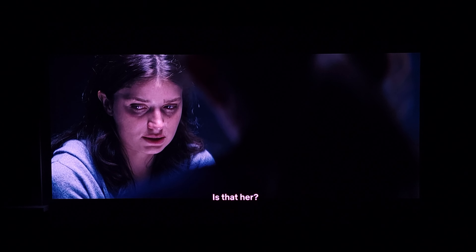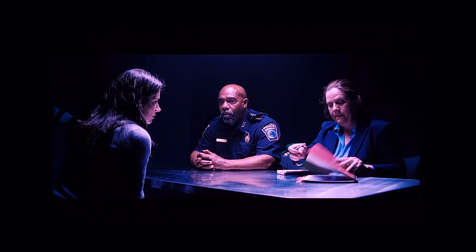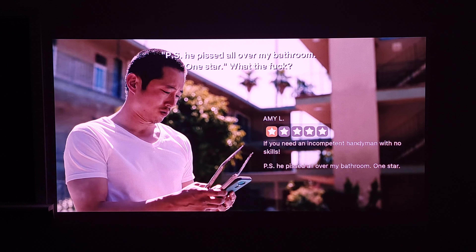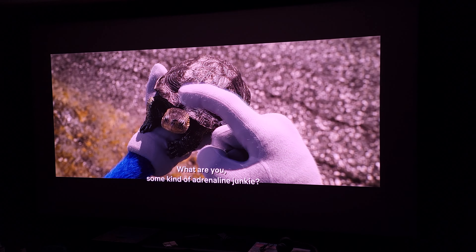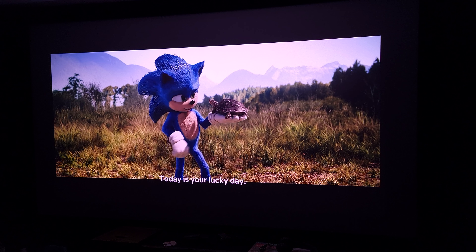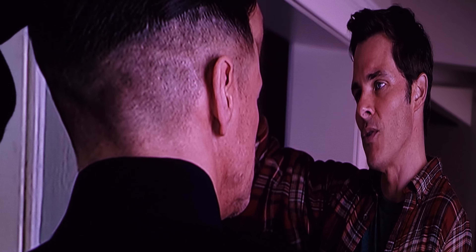Another feature is dynamic light speckle reducer technology, or LSR for short, which reduces laser speckle by a very impressive 97%. At first I thought I had speckles on the screen, but as I got closer I realized it was just the texture of the wall. I tried this on my projector screen in my basement and got very close to the screen, and fortunately I did not see any speckle.